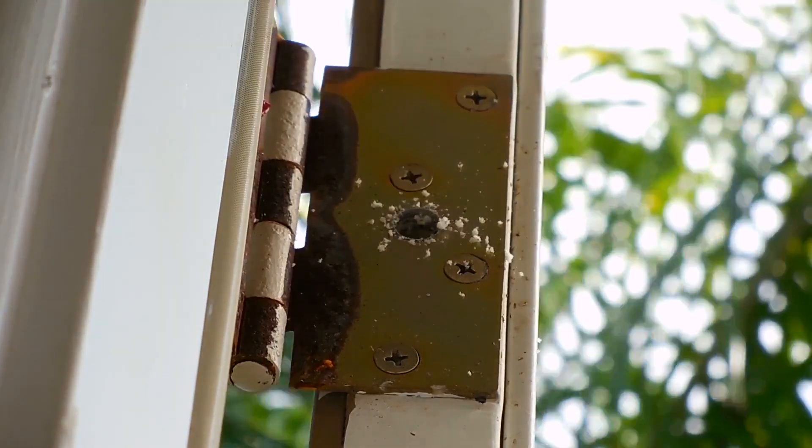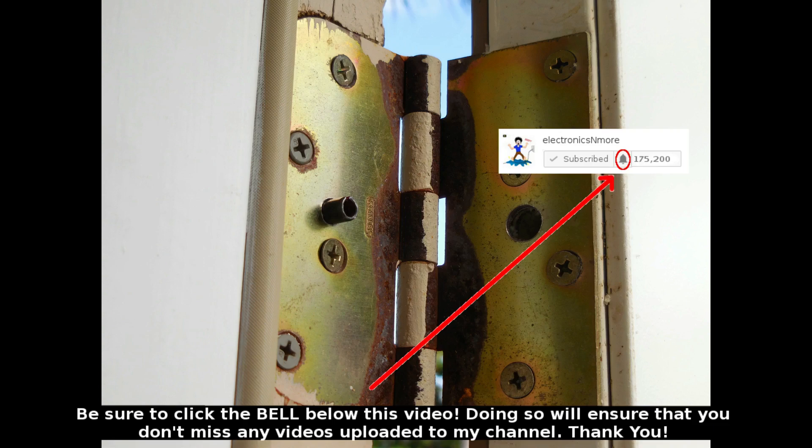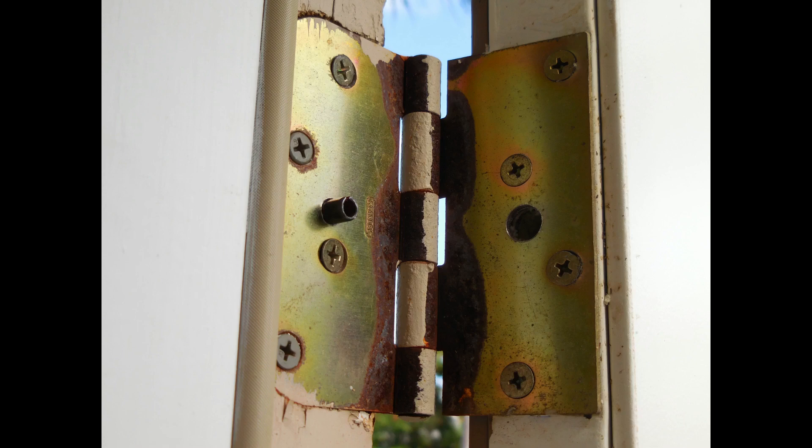As you can see, the pin on the left now lines up perfectly with the hole on the right when the door is fully closed. As a result, removing the hinge pin will not allow you to pull the door out of the door jamb. Now repeat exactly what I showed you with the bottom hinge, and once that's complete, you're done.